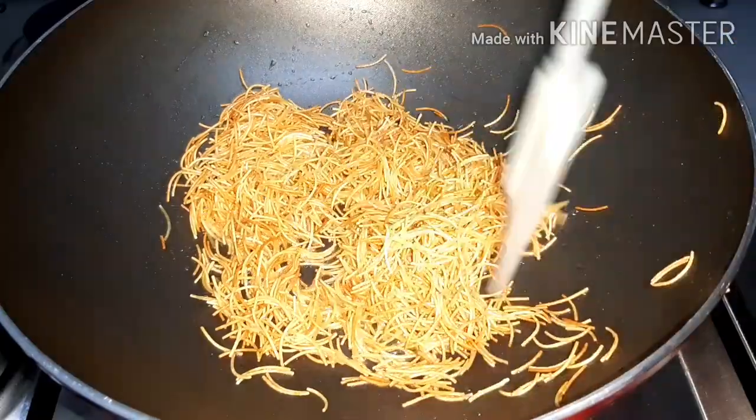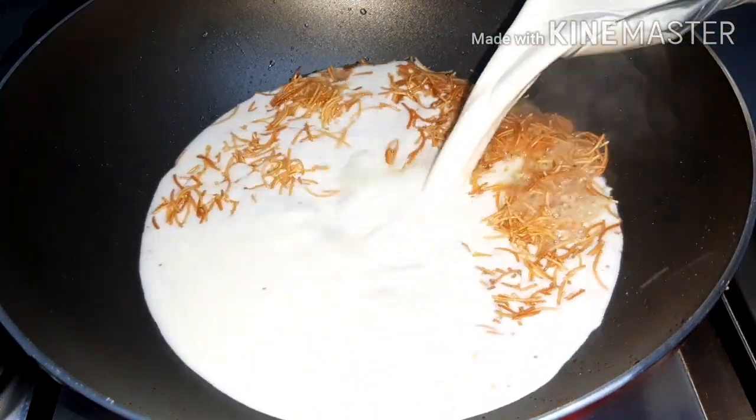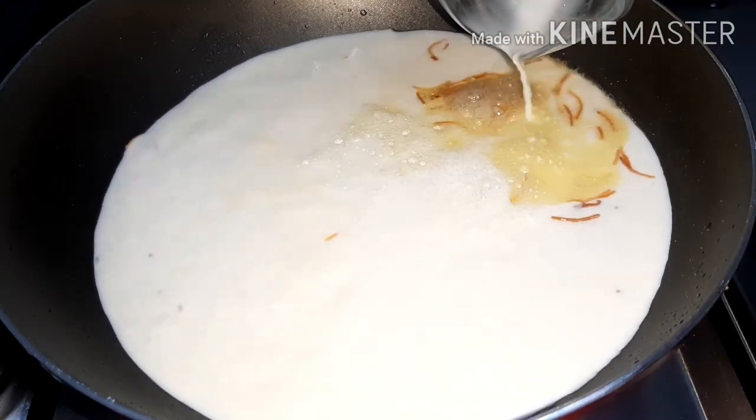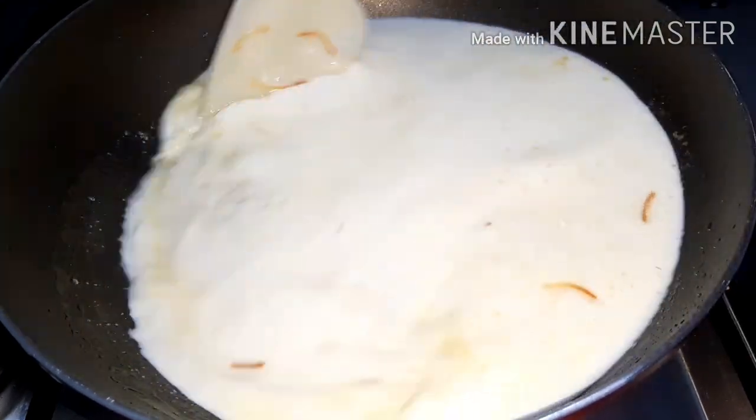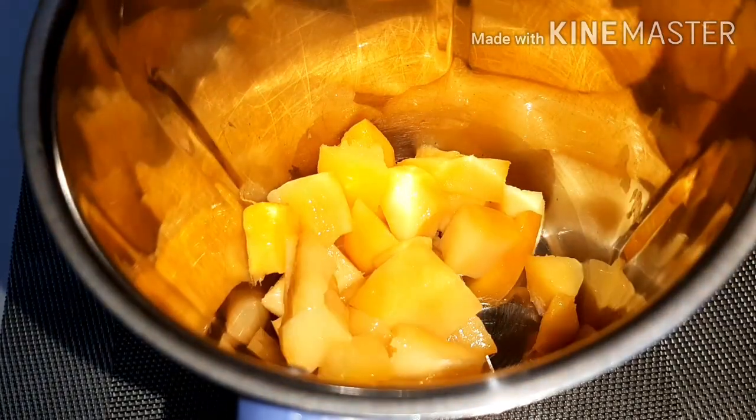2 tablespoons of salt. Sweet potato butter. I am going to make a golden brown color. I am going to make a mango pulp for this time. I am going to make a mango.